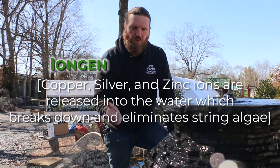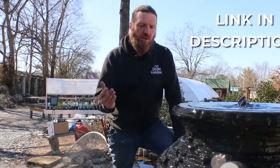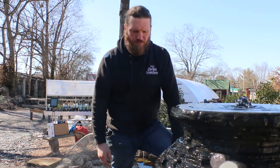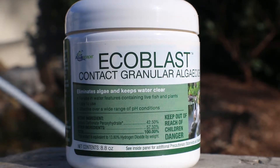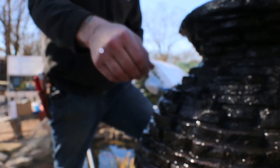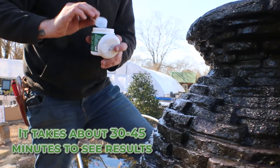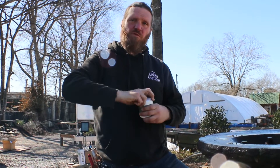We've talked about an IonGen before, which works as an elimination system — check out the link to that video below. And we talked about EcoBlast granular algaecide as a simple, effective method for eliminating algae as well. That's a simple contact algaecide. What you'd have to do is turn the fountainscape off, pull the excess off the surface, and then treat what's left — basically like pulling weeds. If you leave any roots, it's going to come back in a couple of weeks. The EcoBlast kind of fizzes up a little bit, dissolves the string algae, and then you just blast it off with the garden hose or it dissolves and goes away. Pretty cool.